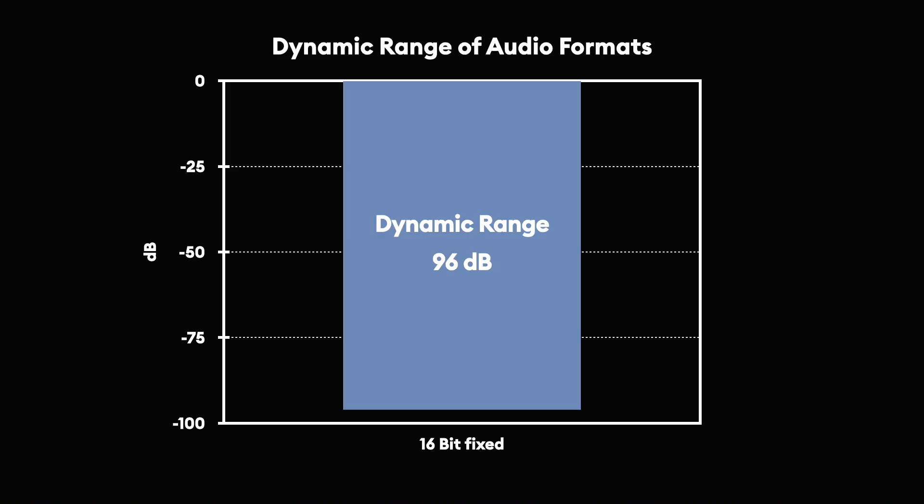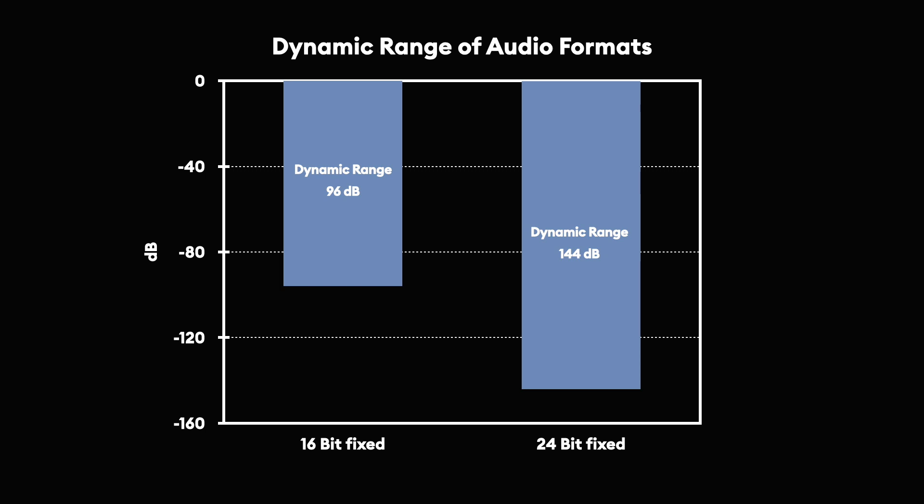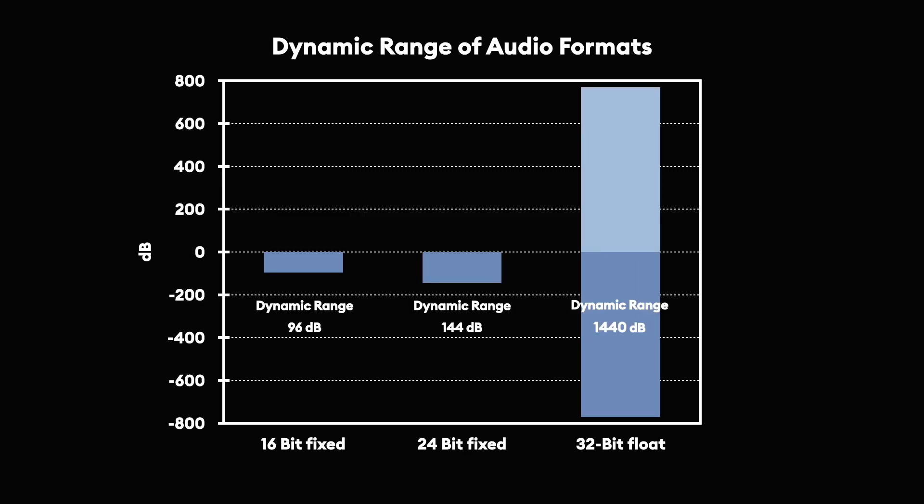Another awesome feature is the Track E's ability to record 32-bit float audio. Let me explain. Conventional 16-bit audio recorders can capture from minus 96 to 0 dB. A 24-bit recorder captures from minus 144 to 0 dB of dynamic range. Everything louder than 0 dB will clip and distort, resulting in unusable audio. In a 32-bit float file, the data is stored differently — using decimal points and exponents. Long story short, nifty math allows much more dynamic range in a 32-bit float file as opposed to a fixed-point file. The signal can range from minus 770 dB to plus 770 dB. If you want to learn more about 32-bit audio, check out this article — I'll link it in the description as well.